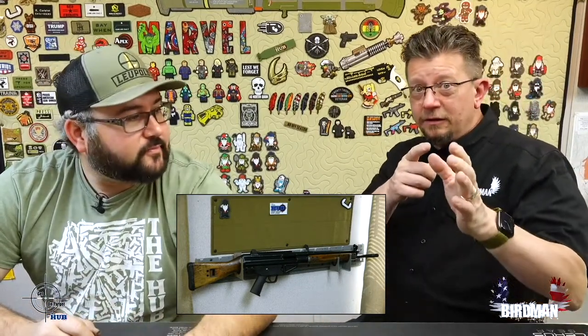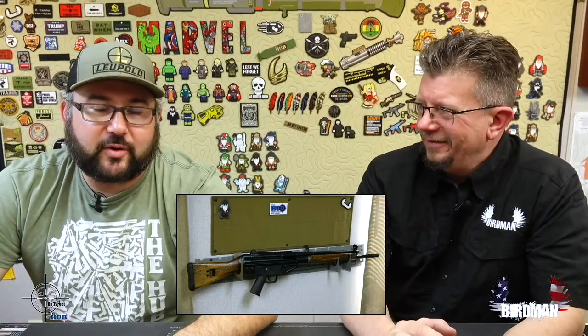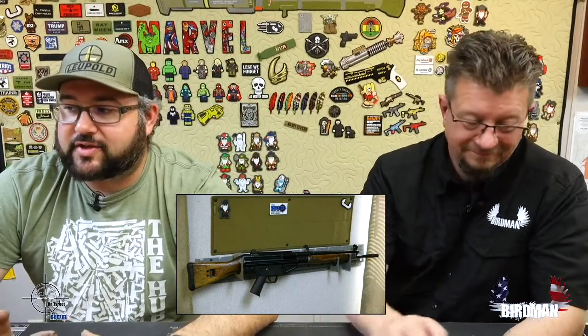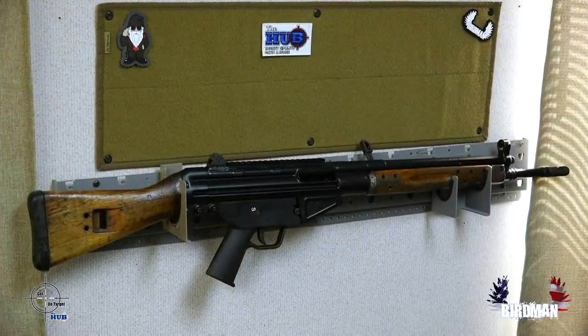Not only can you shoot somebody real far down range, but the ejection shoots the case forward — about six feet out to the right — and it could center punch someone with a cartridge. It does eject rounds really well, always at the same angle. To me that means it's tuned correctly. The gun is definitely set up right — it was just dry, straight up dry.